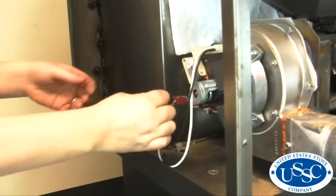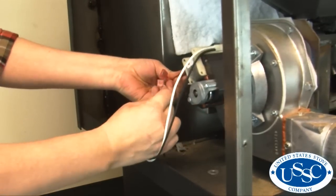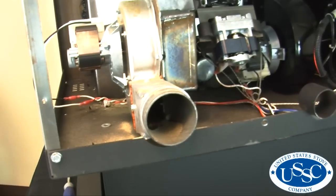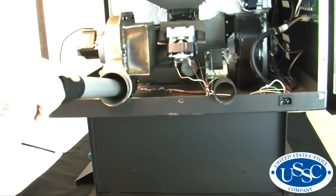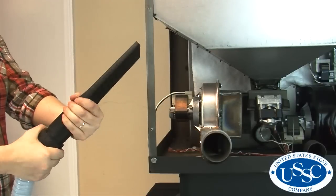Now, disconnect the wires from the exhaust blower to the wiring harness. Create less mess by using a vacuum to remove debris from the exhaust outlet and surrounding areas. Using an attachment may make this task easier.